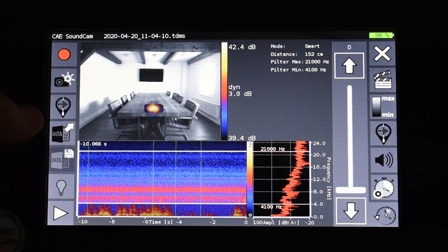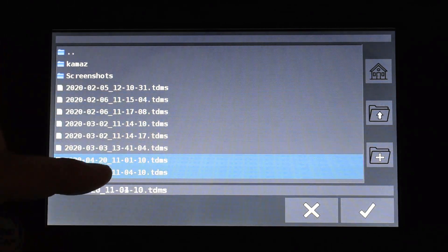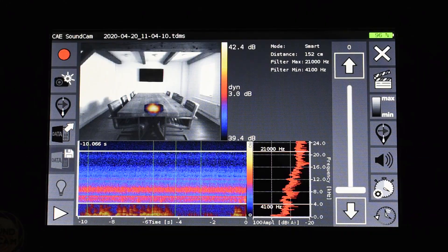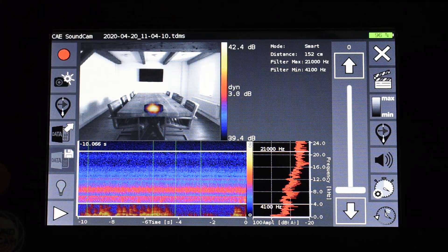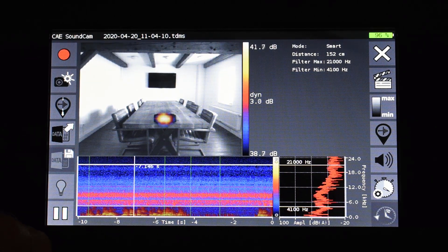If I want to call up this file again I can go to the data button, select the measurement file, and press the open button. If I have opened a file, the name of the file is displayed above. Usually the file is named after the date and time when it was saved; this can be changed using the on-screen keyboard before saving. To analyze the file I can now play it. When the file has run out it just starts playing again.